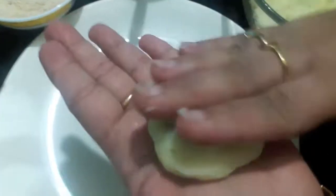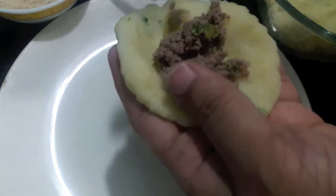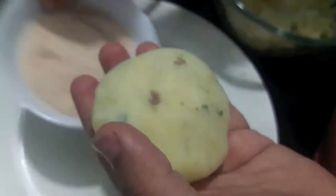Now we'll shape our patties. Take a small piece of the mashed potato and flatten it, then put the stuffing in the center and close it like this. Then we'll coat it in bread crumbs — coat it properly or it will break when you fry it.